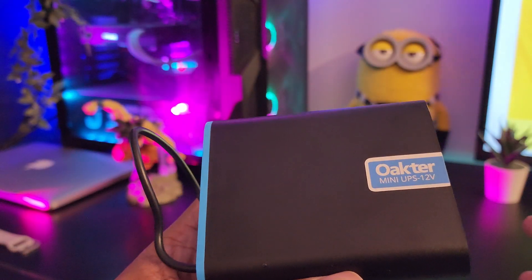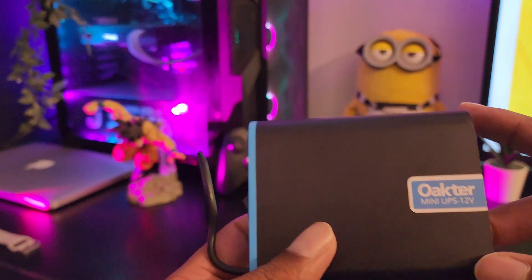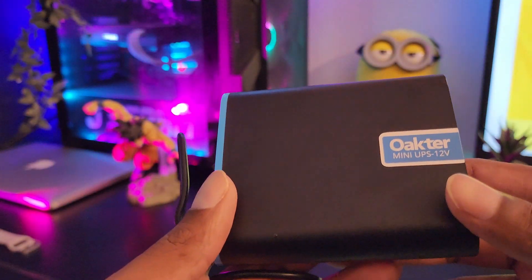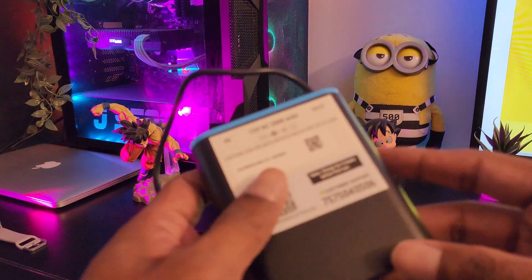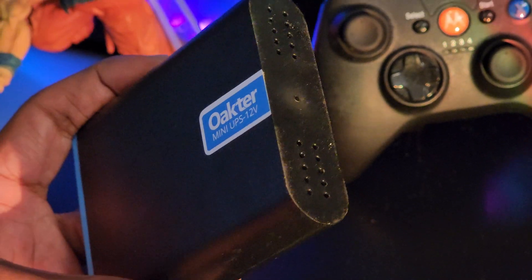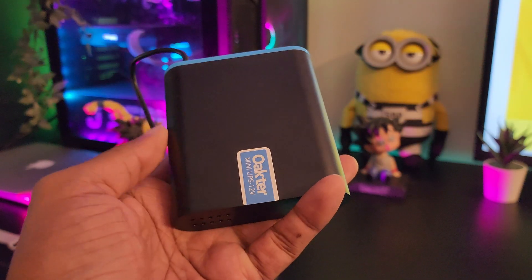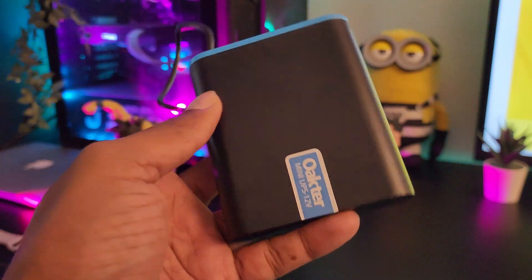This is definitely a useful product. The build quality is okay — it is made out of plastic, and whatever is inside the UPS keeps moving around, which is not a good thing. But as it is a device that's going to be kept indoors and not move around much, it should be okay. It's also competitively priced compared to similar devices in its category — I purchased it for around 1500 rupees, and you can get it for lower during Amazon and Flipkart sales.